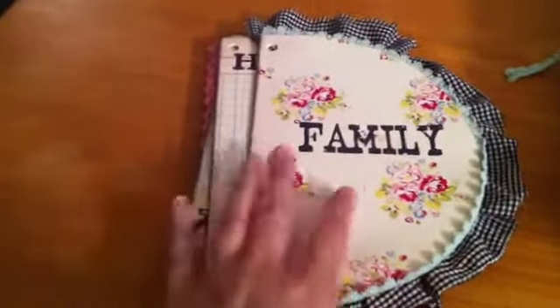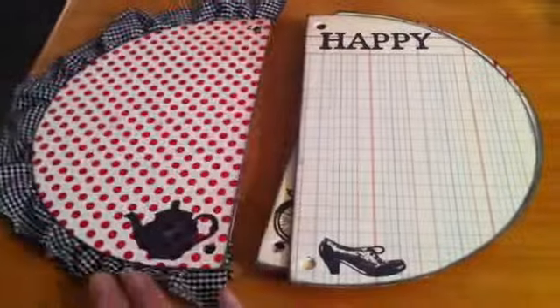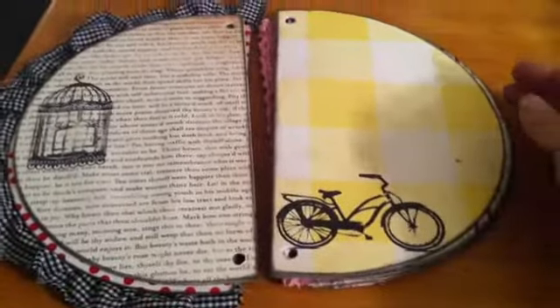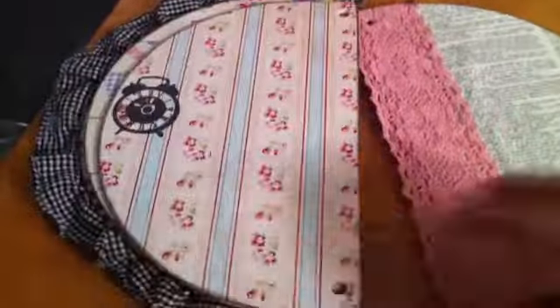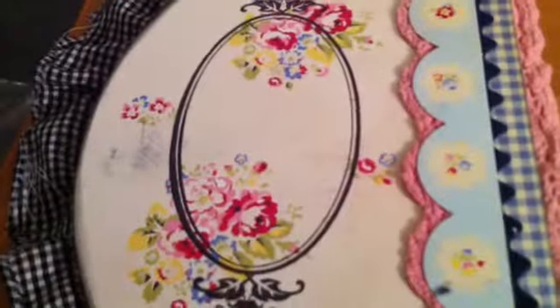The family word stamp is from the Kish collection. Some of these other stamps are from Kish too. Oh, the bicycle. Birdcage is pretty — that's from Whimsy. I think these two stamps are from Jubilee. The clock is awesome, and so is this telephone. That frame is pretty as well.